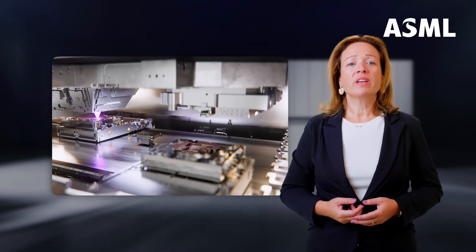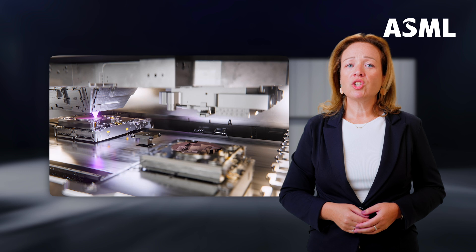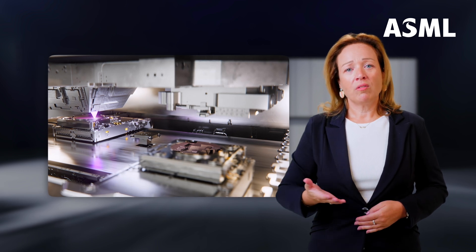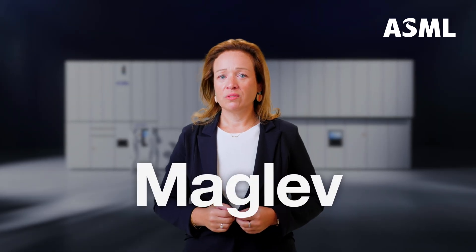The wafer stage consists of a few key parts. You see two wafer tables, each carrying a wafer, moving around on a big magnet table through magnetic levitation. Maglev is fast, frictionless, and positions those wafers with nanometric precision. That's crucial since chips are made up of dozens of layers — all layers must be lined up perfectly for the chip to work.